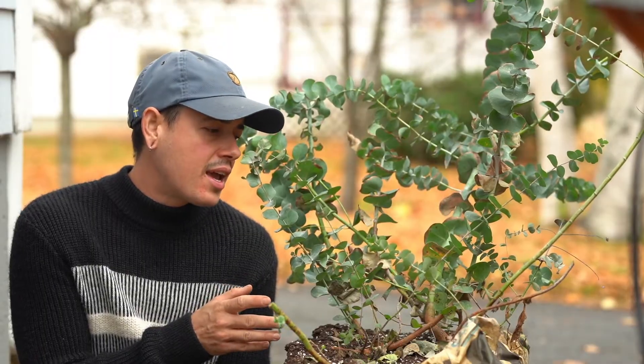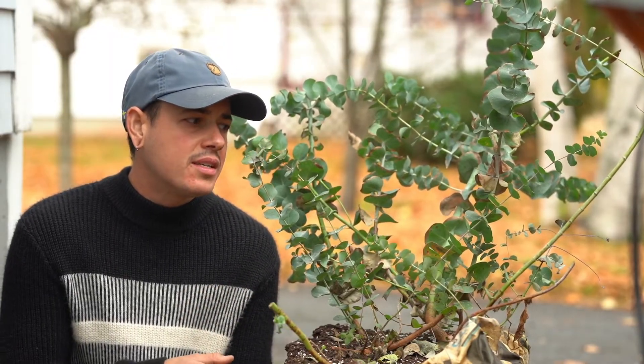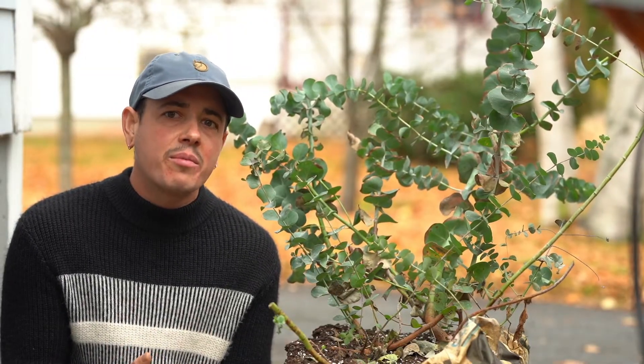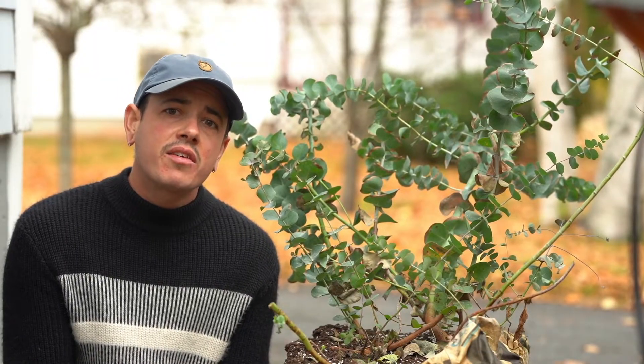Eucalyptus is a shrub tree species from Australia. Eucalyptus is the Latin name for the genus of this tree, which is a subdivision of the family Mertaceae.